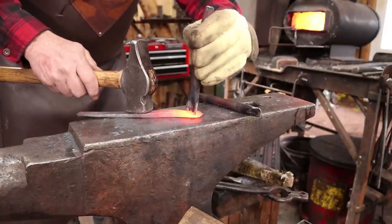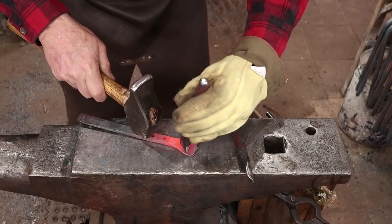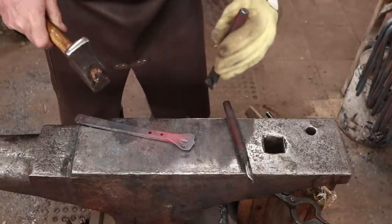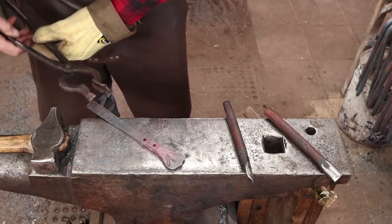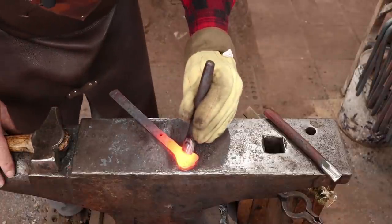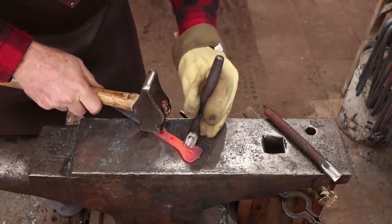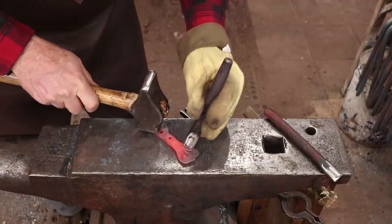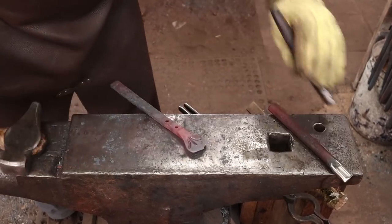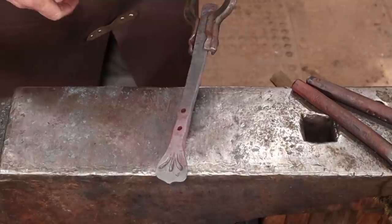This will go on that side, right there. Francis Whitaker used to say: if you're going to make a mark, make it deep enough for people to see it. Then you want to match this on the other side. This really shows you if you've got your three teardrop punches pretty evenly shaped — and that looks pretty good. So there we are with the imprints.